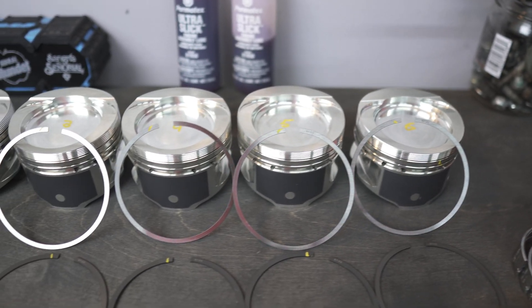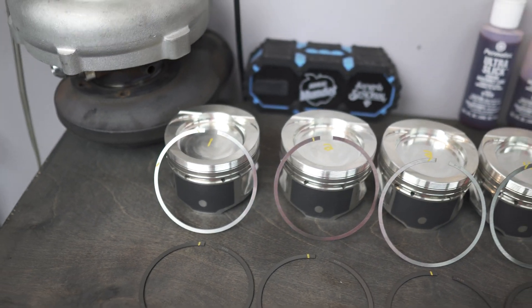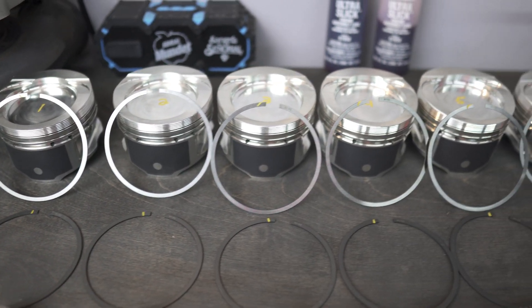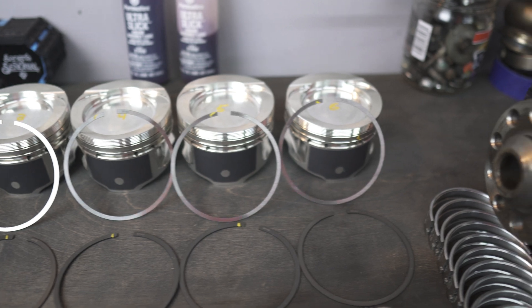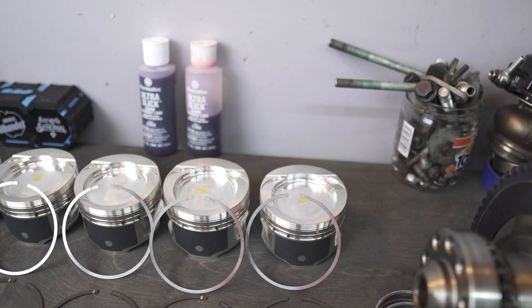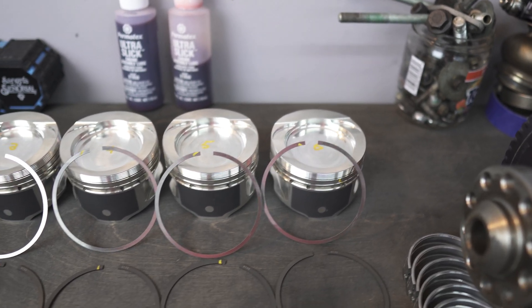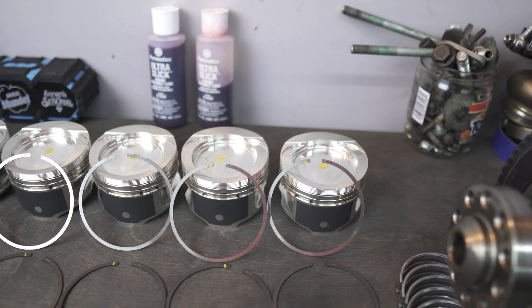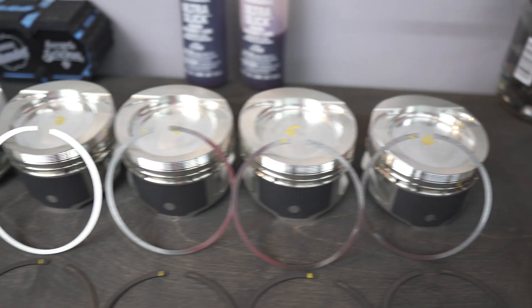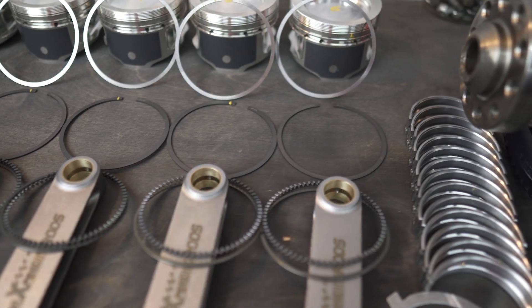If you need any parts for your VR, make sure to check them out — I'll drop their info down in the description below and link the bearings I got as well. Over here we have our pistons. These are JE pistons, 83 millimeters, so overboard 1 millimeter to help us clear some issues we had with the bore on the block. It also gives us a little extra displacement. These are also compression-dropping, so we're going to 9-to-1 compression with the pistons.